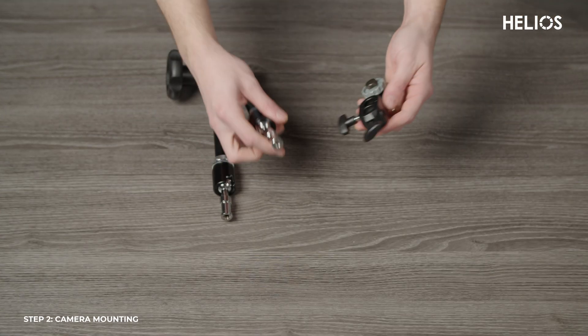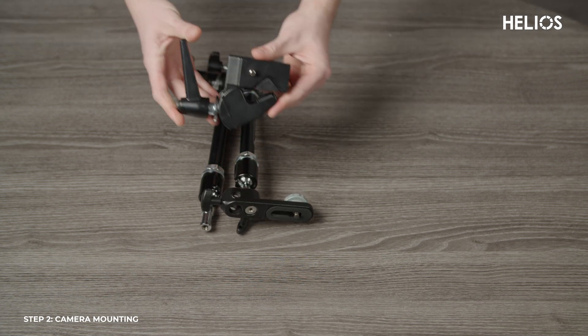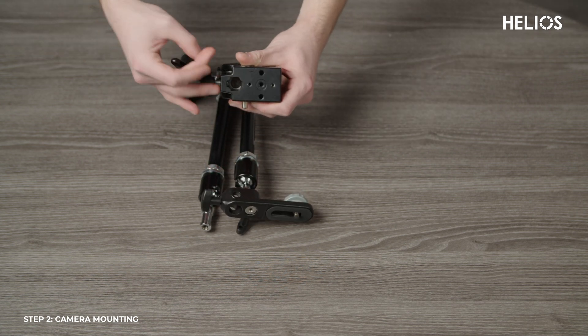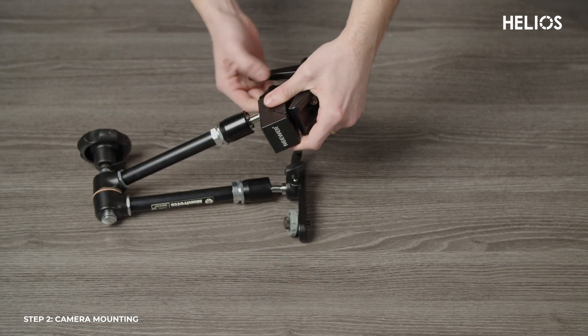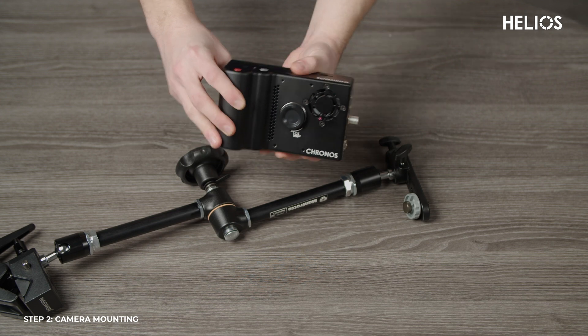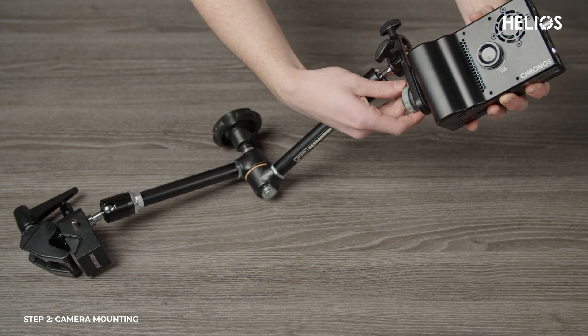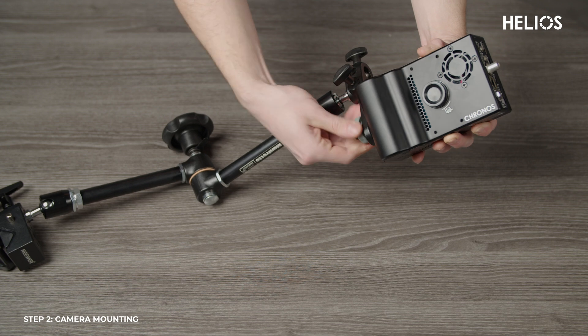To mount the Kronos 1.4 camera, first grab the large Manfrotto arm and its attachment. Take the Manfrotto arm and attach it to the back of the mafer clamp. To secure it, press the button down on the clamp to connect the arm, then tighten the screw knob to lock everything in place. Once the arm is secure, attach it to the camera. You can mount it on the side or any of the available mounting holes based on whatever position works best for your setup.